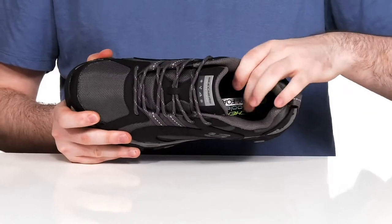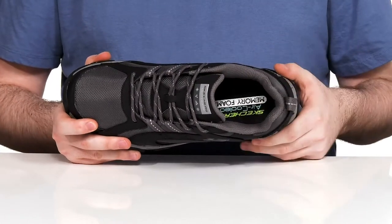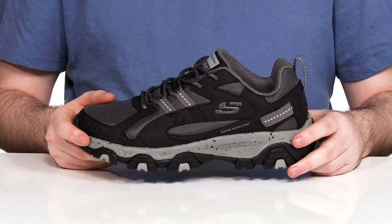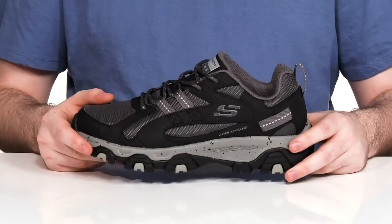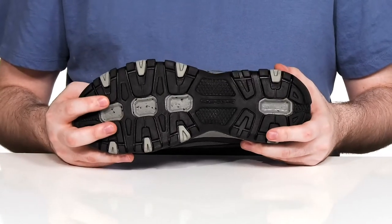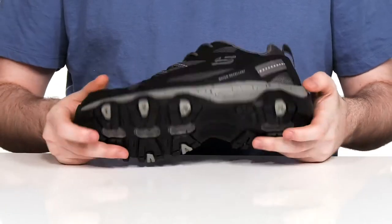The air-cooled memory foam footbed provides optimum comfort and cushioning, while the EVA midsole underneath delivers a responsive feel with great energy return and shock absorption. The outsole features high traction rubber that's reliable and durable, with a little bit of flex in the toe.